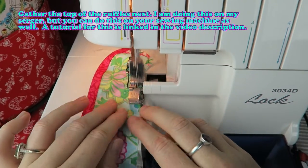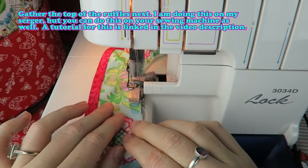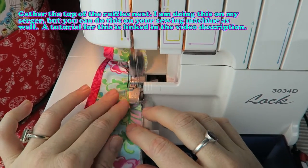Gather the top of the ruffles next. I am doing this on my serger but you can do this on your sewing machine as well. A tutorial for this is linked in the video description.